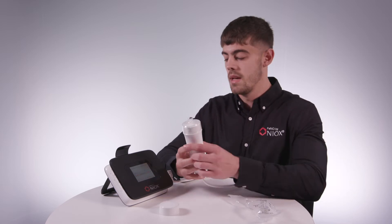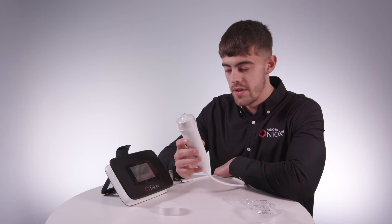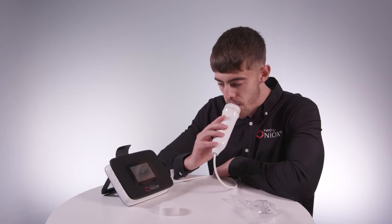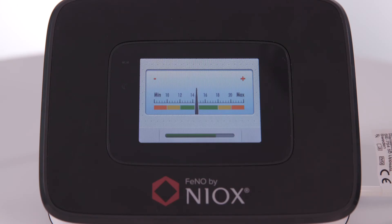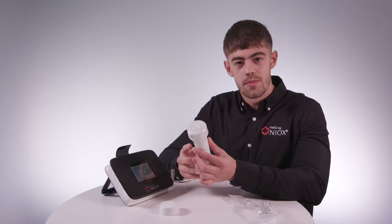Now, I'm going to do the test. First, I'll exhale and then inhale through the device. Now, the test is complete and the device is processing the results.